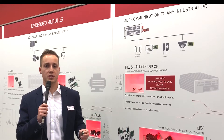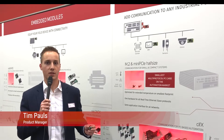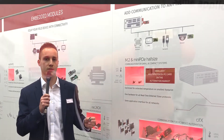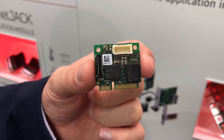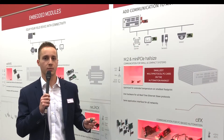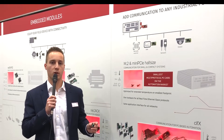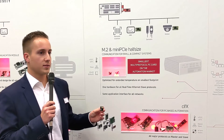With two new members of the Civics PCCard family in M.2 and Mini PCI Express half-size form factor, Hilscher is presenting the smallest PC cards on the automation market. With a size of 22x30mm for M.2 and 27x30mm for Mini PCI Express half-size, Hilscher's Civics PCCards are optimized for small and compact systems.